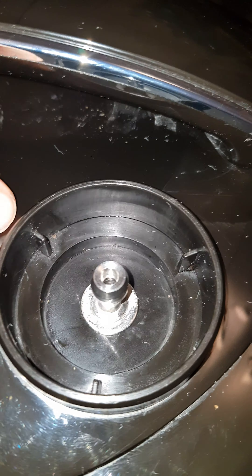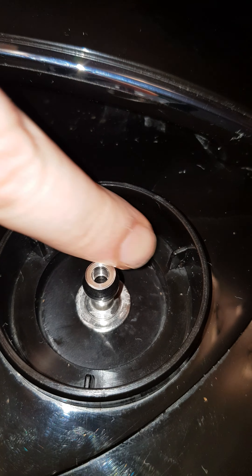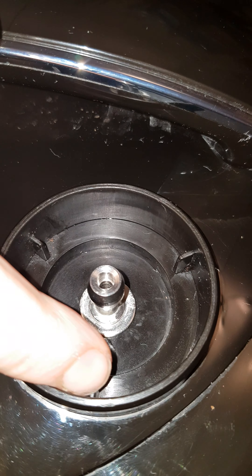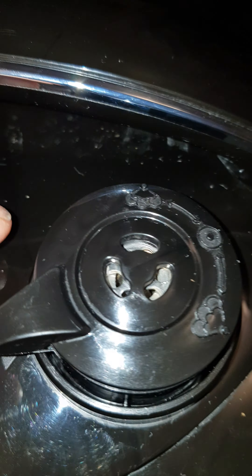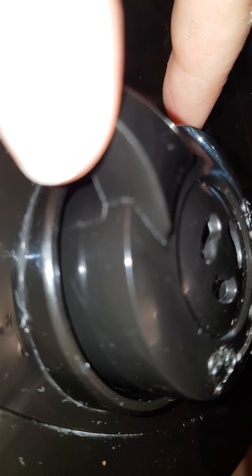Those channels line up with these bits — these three bits here. So when you plonk it back on, the deep channels are being closed like that, and the shallow channels make it open, so you can turn it round three times and it goes up and down.